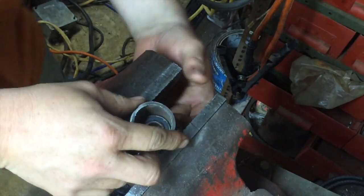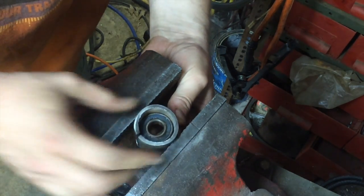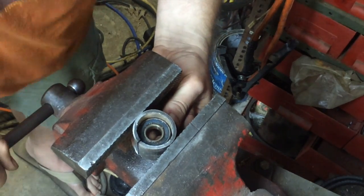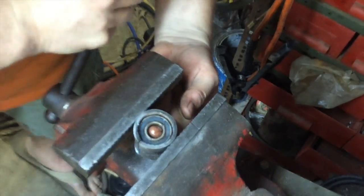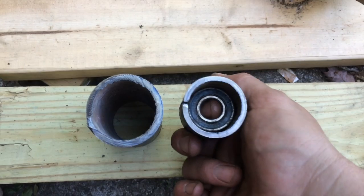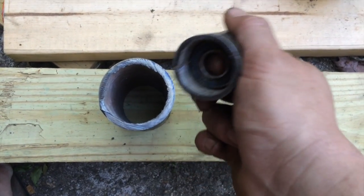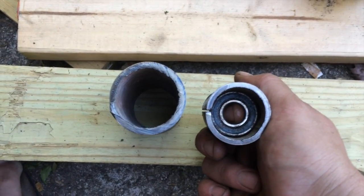Now that they're both together, I'll go ahead and bend directly between them. Not bad — this is about where we want to be. That's gonna hold our bearing, and we've turned a larger diameter pipe into a smaller diameter pipe. I hope this helps your project. Thanks for watching.